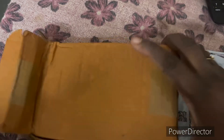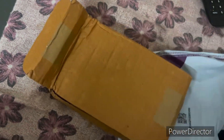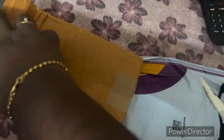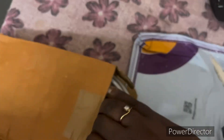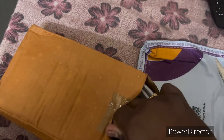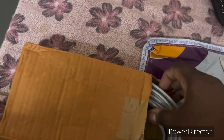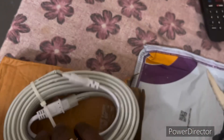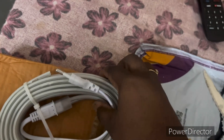The packaging is in pretty good condition and the quality of the light strip is also very good. The prices are very reasonable — I got it for hardly 250 rupees, or within 300 rupees.